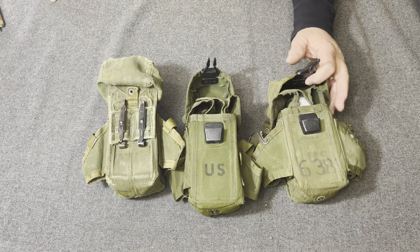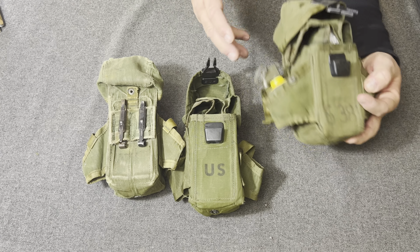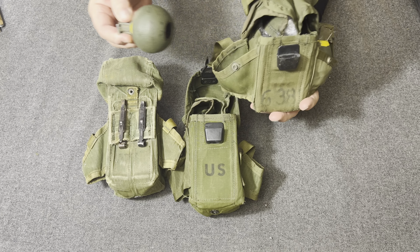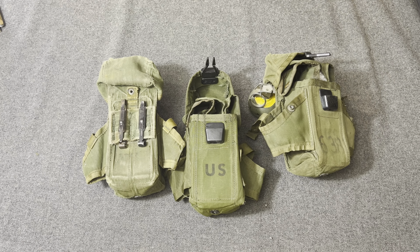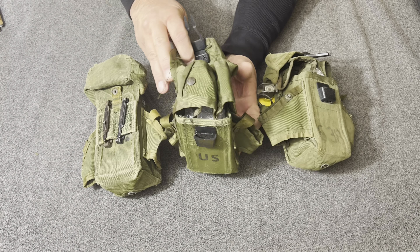The United States Marine Corps tested many of the components of the LINCLOE load carrying equipment, which allowed them to make their own evaluation. At first, the Marine Corps said no way — this is going to get in the way of quick deployment of magazines.